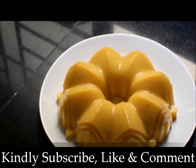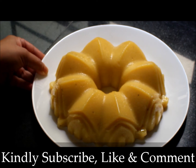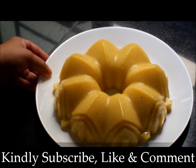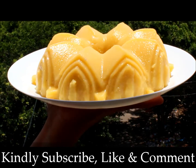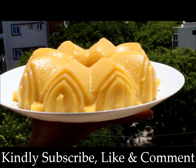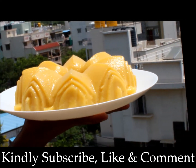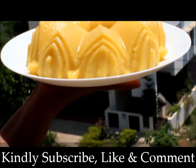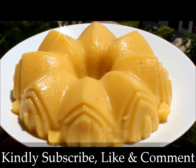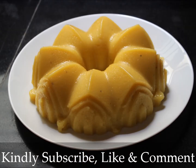It has come out beautifully. Thank you for watching Diaz Cuisine. Please subscribe, like, and comment.